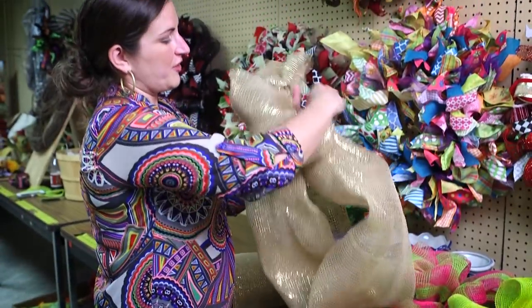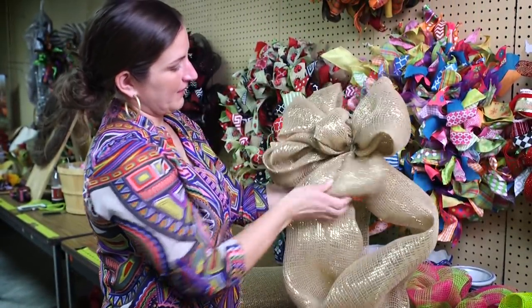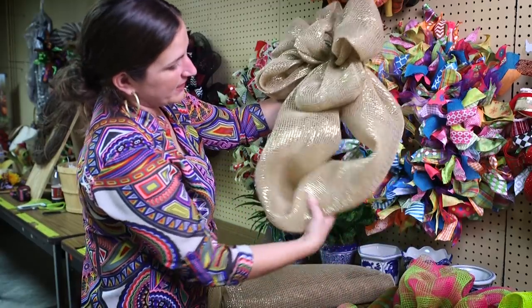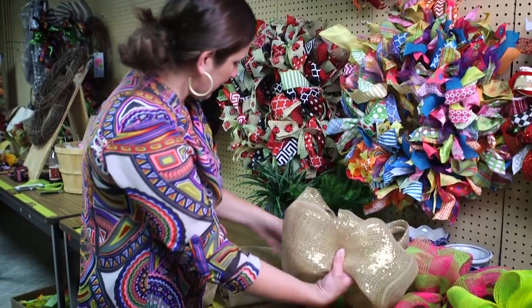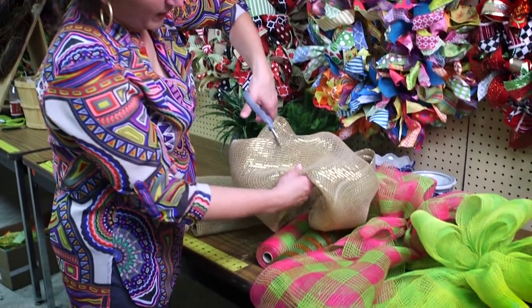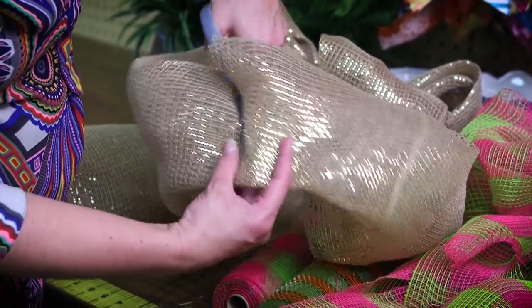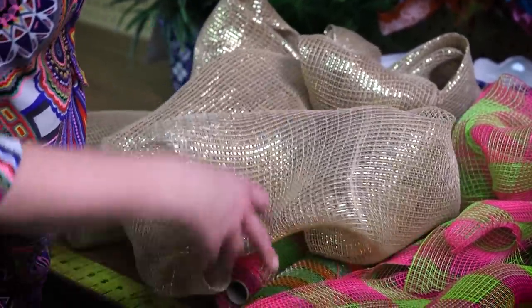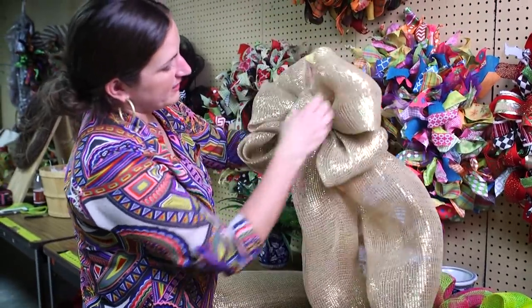I'm going to fluff out the bow on the top. And then the last step is where I've looped it here — I'm going to cut my tails apart. We're about at the middle of this loop, so I'm going to cut the tails. And now my bow is complete.